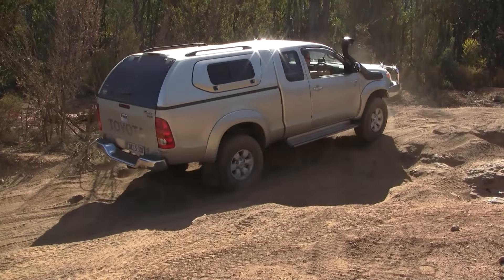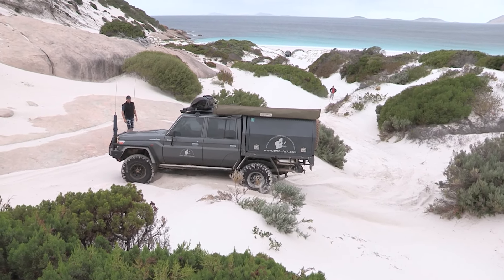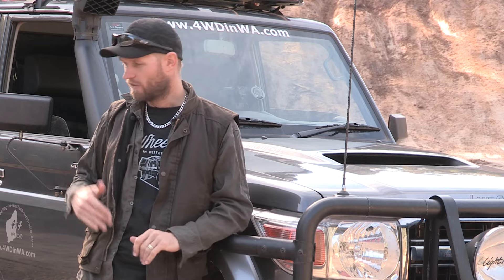So let's get into when you should use your lockers. First off, if you're bogged in the sand, before you dig yourself too deep, engaging your locker can actually get you out without having to dig at all. What I do in the cruiser: if I get bogged, I stop, put it in first gear low, put front and rear lockers on, then take my feet off the pedals and wait for it to crawl out. It hasn't not worked for me yet. Obviously if you're bogged down to the axles it won't work — you're already too far down.